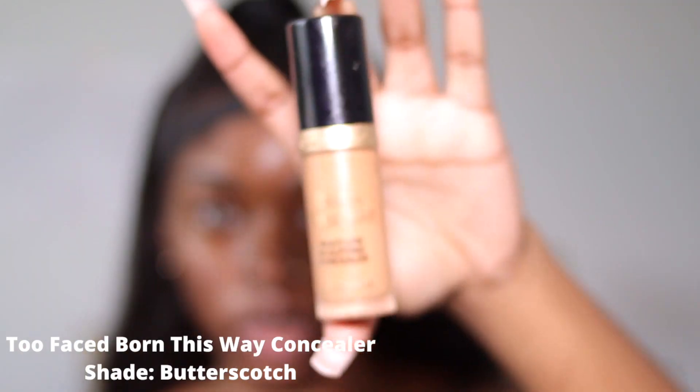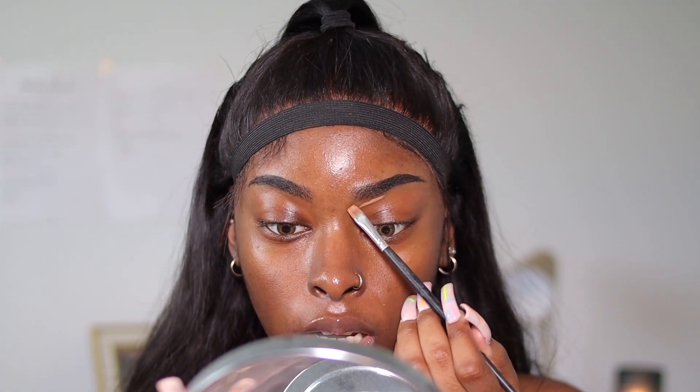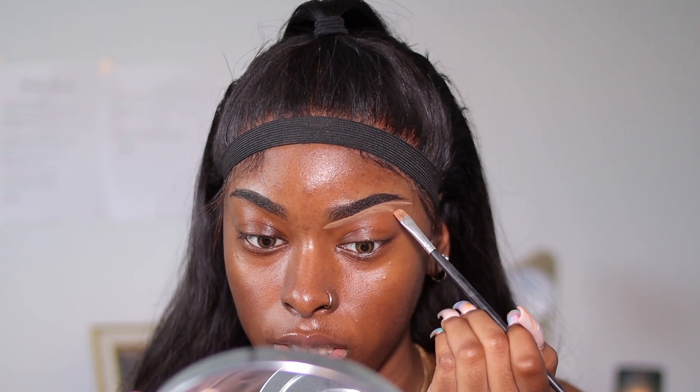I use my concealer to shape up my brows. Right now they look crazy. For my concealer, I use the Too Faced Born This Way Concealer in the shade Butterscotch. For the concealer brush, I use a flat brush from shopmissa.com — it's the AOA Studio, I think it's called E115. I start from the bottom and carve my brows, making sure I'm very careful not to get any concealer in my brows.